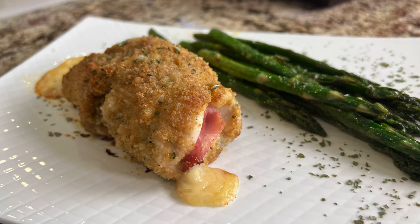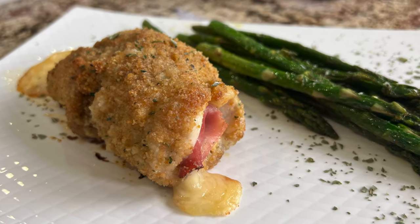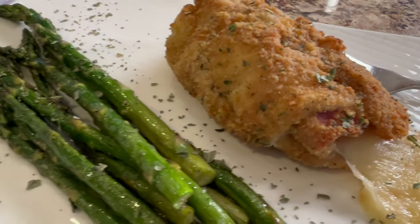Hey everyone, today we're gonna make some chicken cordon bleu. I'm gonna show you a quick tip on how to get the most crispy crust on it that you can. The flavors are really delicious, it's easy to make, and I think you're gonna love it.